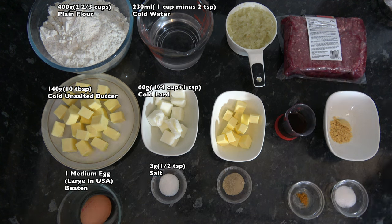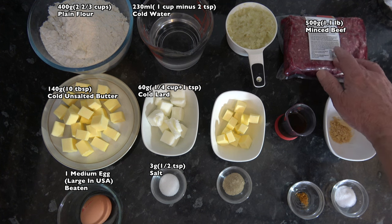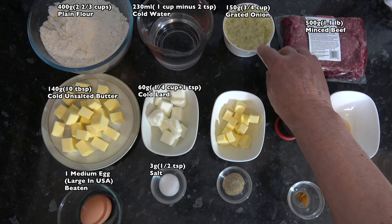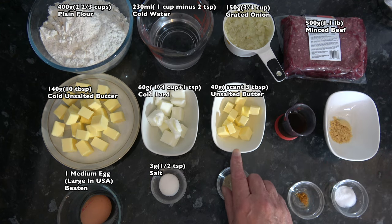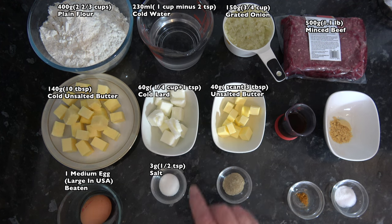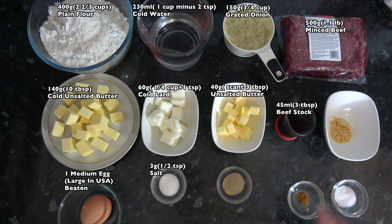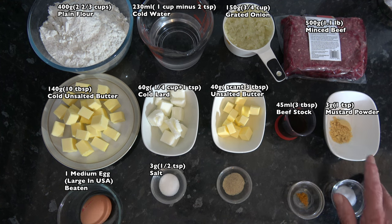For the filling I have 500 grams, which is 1.1 pounds, of minced beef. I have 150 grams, about three-quarters of a cup, of grated onion. Then 40 grams, slightly less than 3 tablespoons, of unsalted butter, and 45 millilitres, or 3 tablespoons, of beef stock.